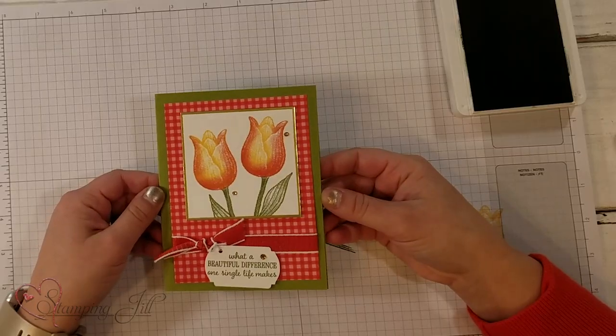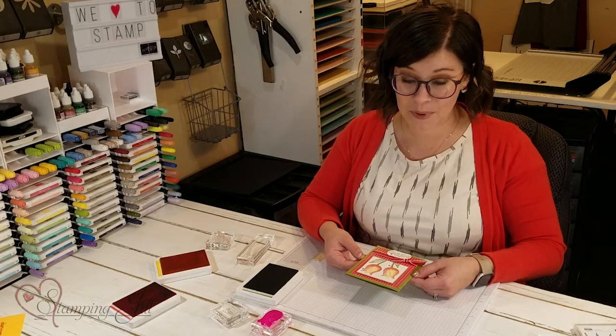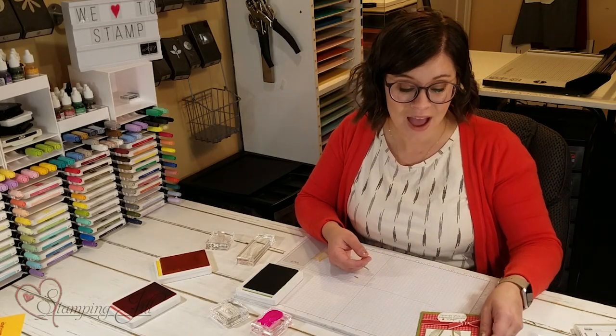So fun and so cute. I love this Timeless Tulips stamp set. I hope this encourages you to buy it. If you're interested, make sure you visit us at stampandjill.com to make a purchase. We'll see you next week on another Watch It Weekly Wednesday.